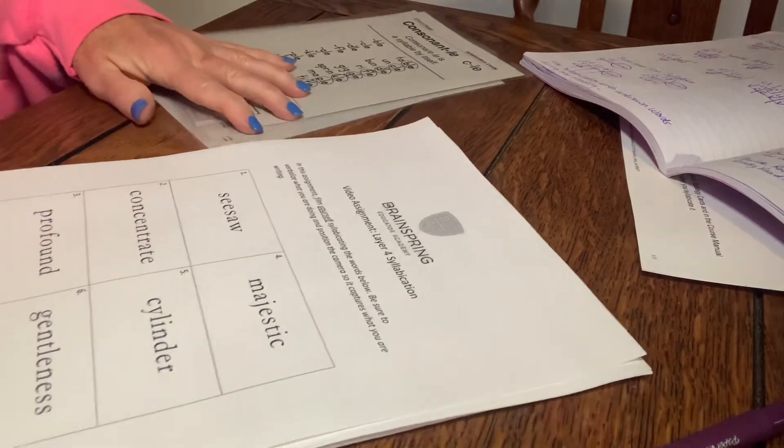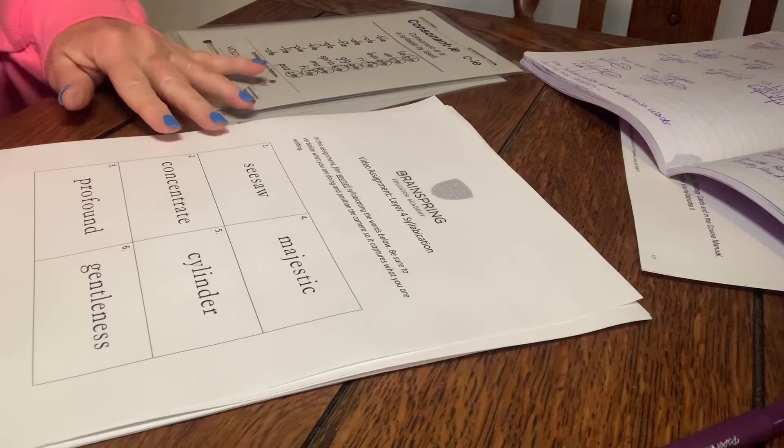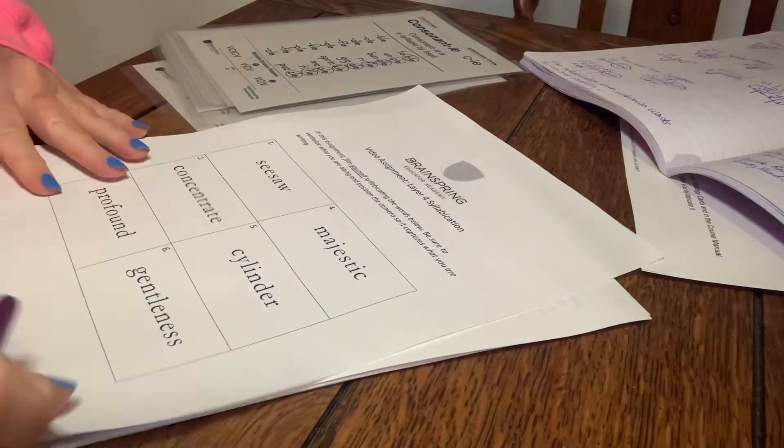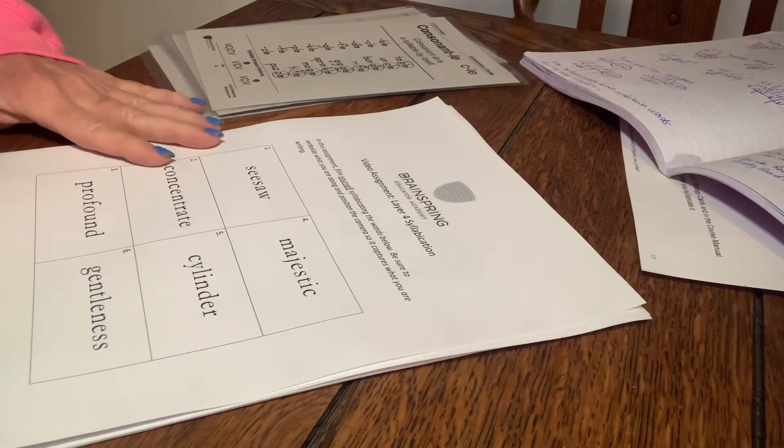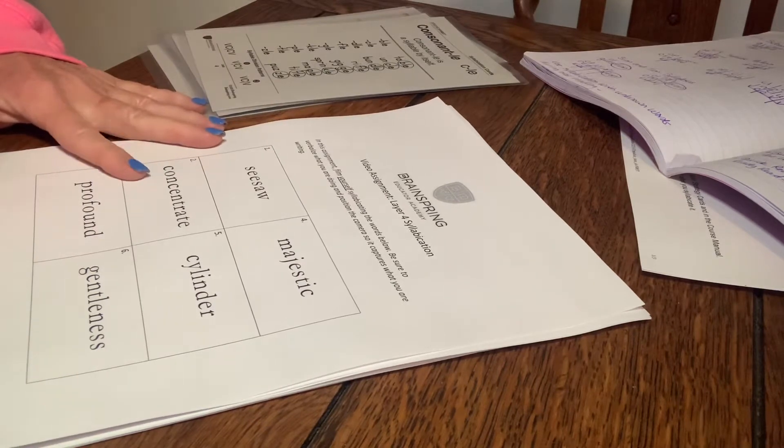Okay, let's see more so you can see the whole page. Starting with the first word, the first thing I do is look for my first vowel and underline and mark it.